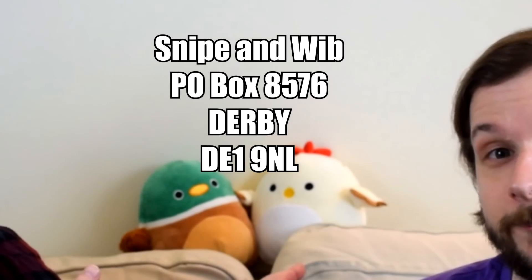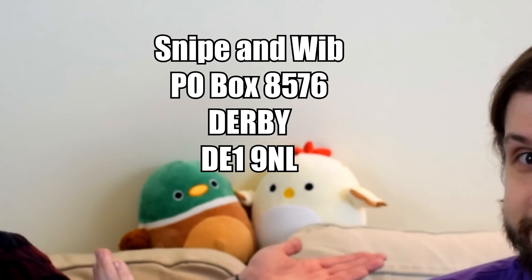Hello, you little cuties. It's time for another mailbag video. If you want to send us a package, then the address to send it to is — yeah, Montgomery and Lamont are going to hold it up for you.